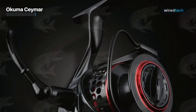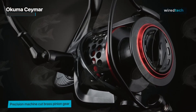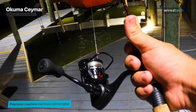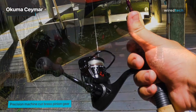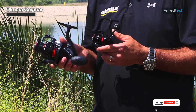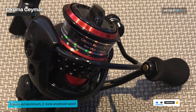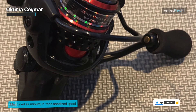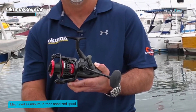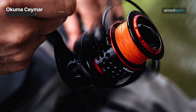Long-term performance is assured by its heavy-duty solid aluminum bale wire and oversized line roller. Featuring Akuma RESII computer balancing rotor system, it can spin at high speeds without experiencing unwelcome wobble. The handle arm is made of forged aluminum and provides total control over the reel, while the custom EVA handle knobs are incredibly comfortable. Anglers can concentrate on the fish they are catching as the Kaimar spinning reel's sleek and small blade body design minimizes bulk and overall size.